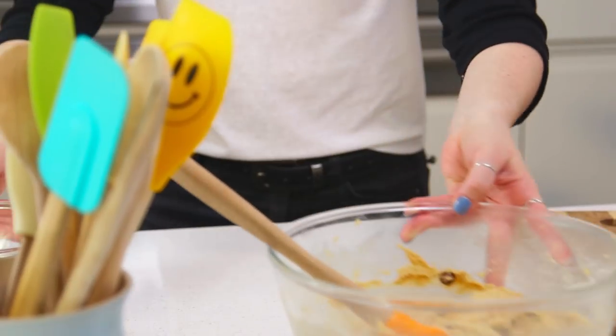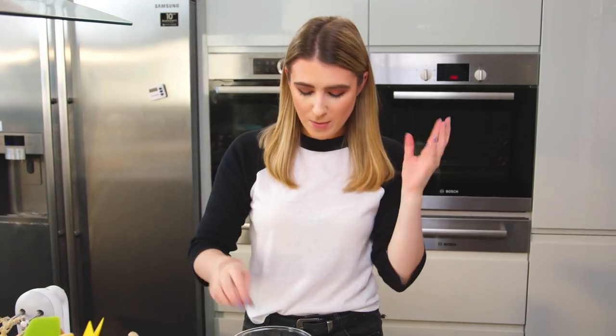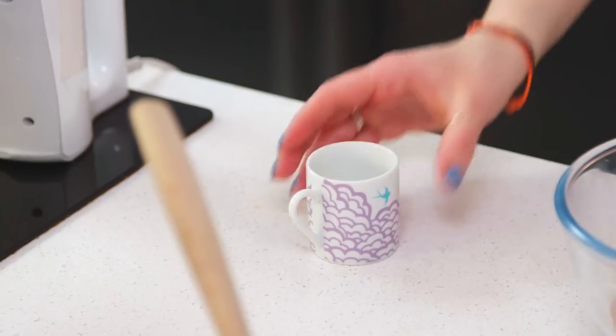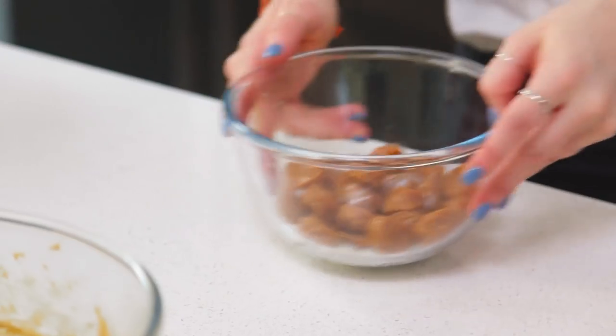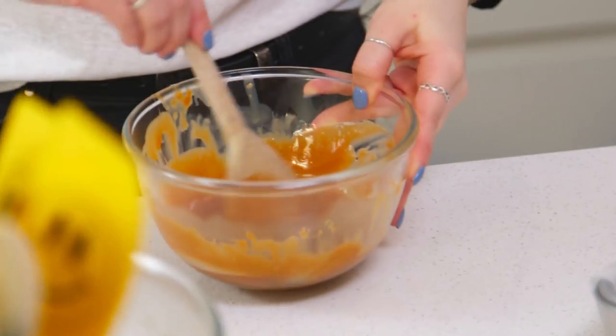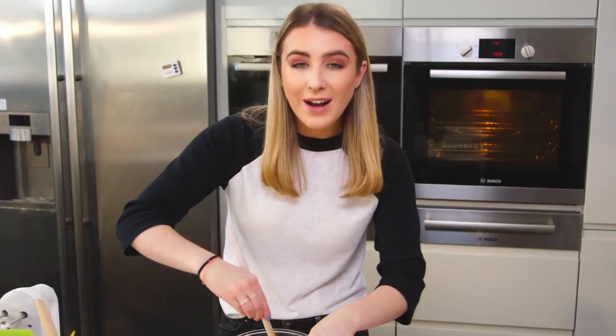Now for the delicious gooey caramel center I've got some shop-bought dairy toffees. I've unwrapped them, popped them in a heatproof bowl and I'm going to pour over some milk. I'm going to pop this in the microwave for about 20 second bursts until it's all melted and smooth and delicious. Now this is the consistency you're looking for — it's smooth, it's runny and it smells delicious.